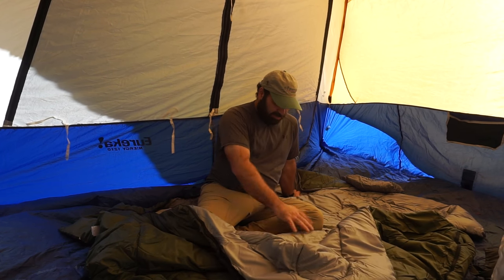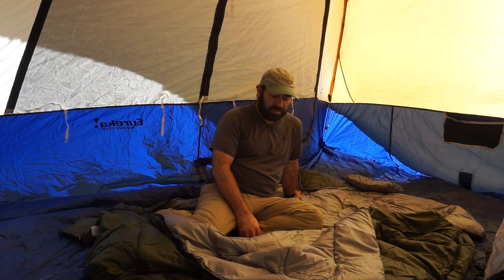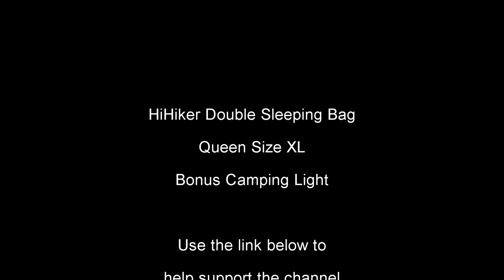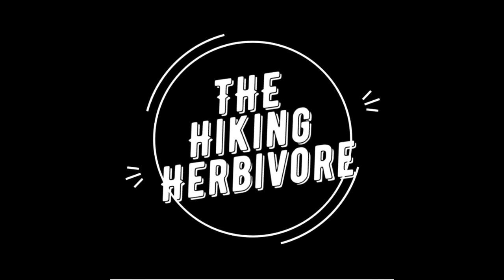I'm actually sweating with it covered up over me - I don't know what the temperature is today, but it's not overly warm out. So it's definitely what it's explained on the website. Anyways, this is Anthony, and I will see you on the trail and now car camping once in a while. We'll see you next time.